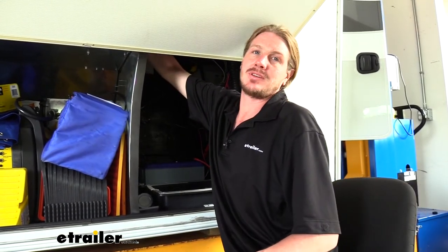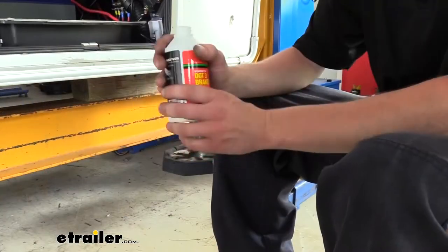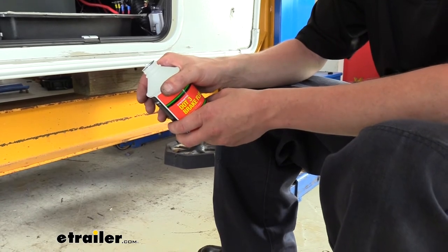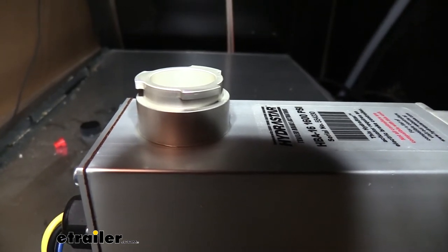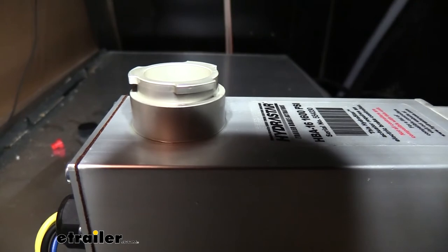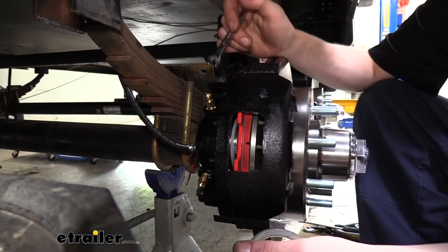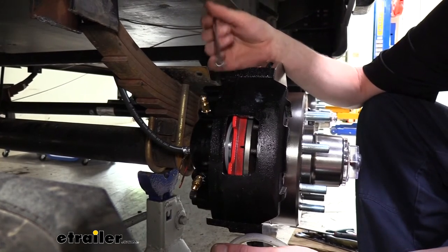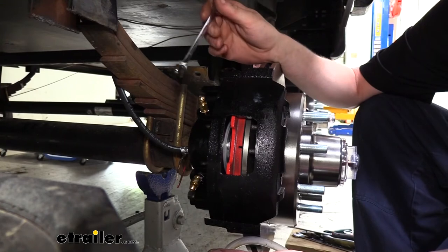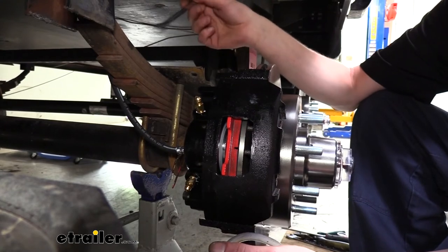Now that we've got everything installed, we need to bleed the brakes. Go ahead and remove the cap and fill it up with DOT 3 or DOT 4 brake fluid — we're going to be using DOT 3, but DOT 4 will also work. Fill up your reservoir and then begin bleeding the brakes. You will likely need an assistant when bleeding the brakes due to the length of the trailer — you kind of can't be at both ends at the same time. We're now back at the passenger rear brake caliper. You want to start at the caliper that's furthest from your actuator. Then bleed progressively closer to the actuator, going in the order of furthest to closest.